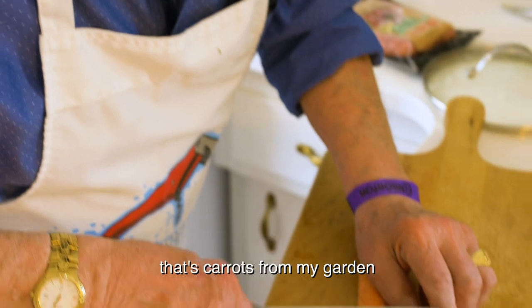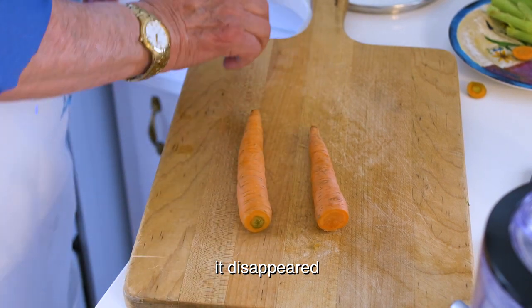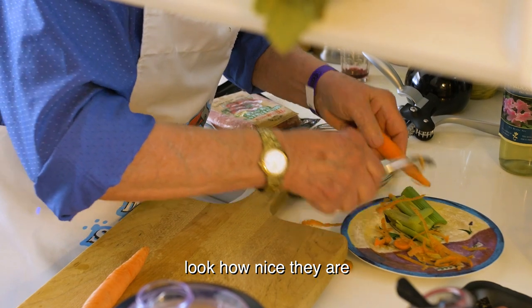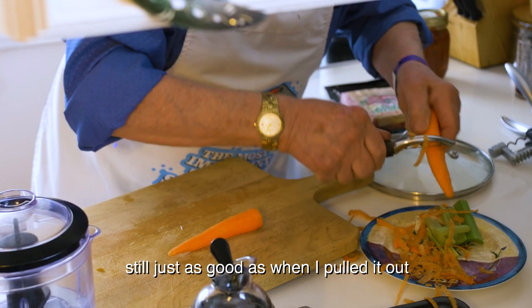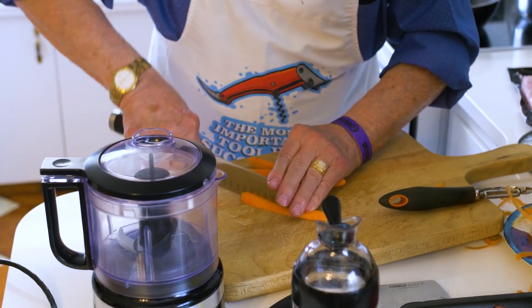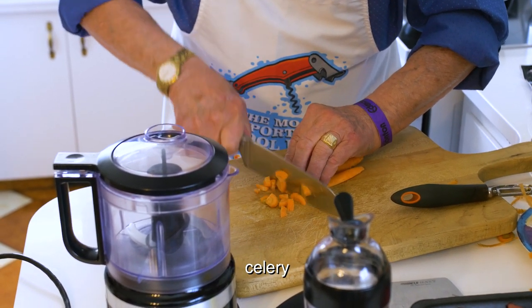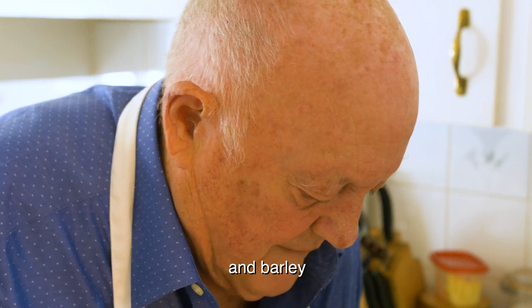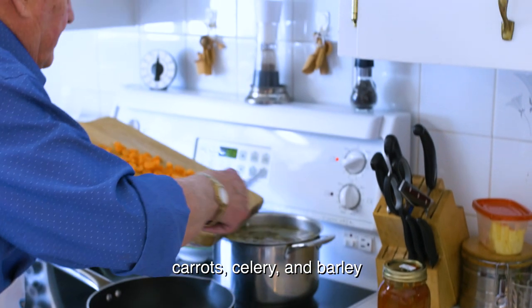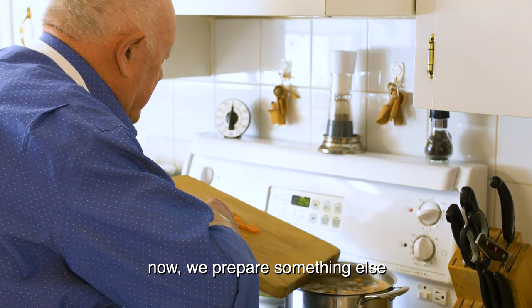Now I put some carrot — that's carrot from my garden. I have to peel it. That's carrot from the garden, very good from last year. Look how nice they are, still just as good. So we got carrot, celery, and barley to go in the pot. That's it for now.